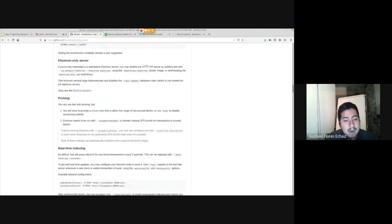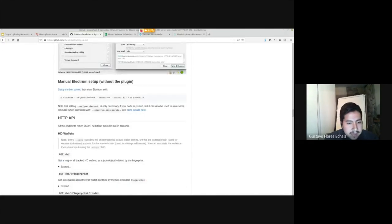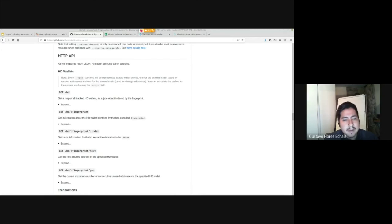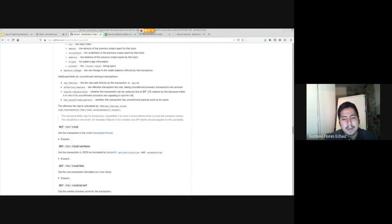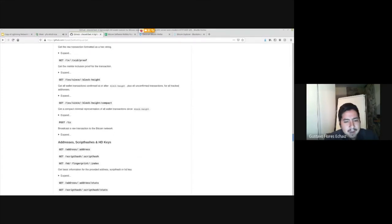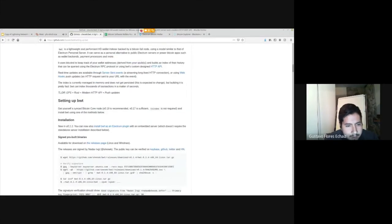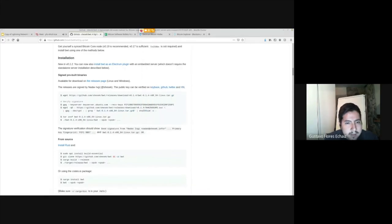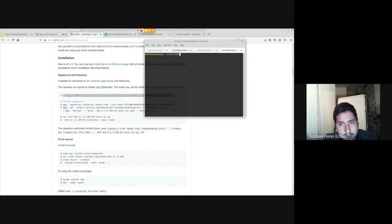Running BWT as a standalone server is simpler than EPS, and that's what I'm demonstrating today. It also offers a REST API HTTP server, so if you're making a web application and want a Bitcoin backend, BWT is an alternative for developing Bitcoin web, mobile, desktop, or client-side applications. For now, let's install it — I already have it installed but I'll walk through the process.